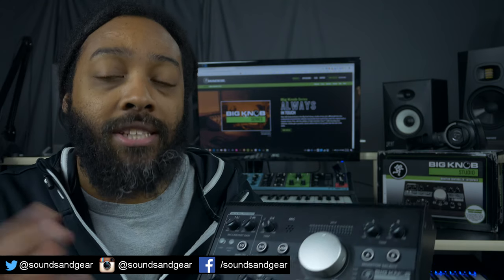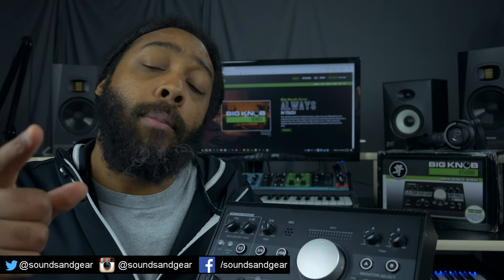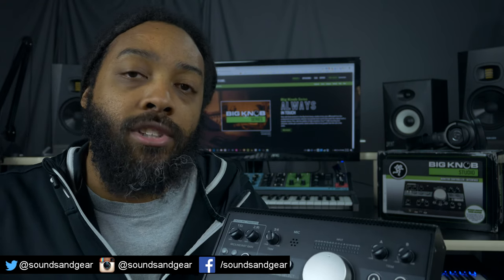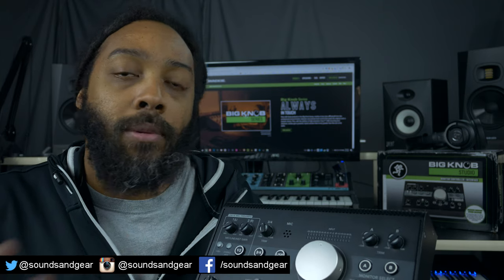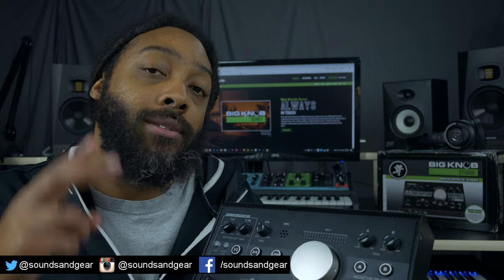I definitely see why the Big Knob series has been around so long. Shout out to Mackie for sending this over to check out. Let me know what you think — like, comment, subscribe to the channel. If you're looking for plugins, presets, or sample packs, stop by the sounds and gear shop. Till next time, peace.